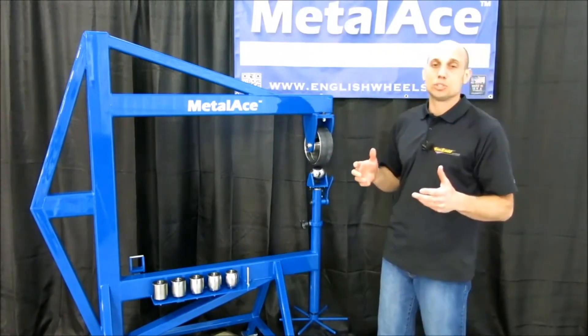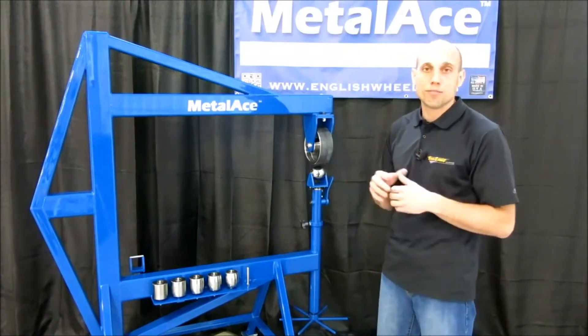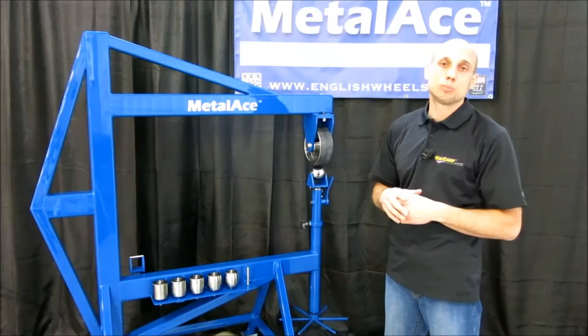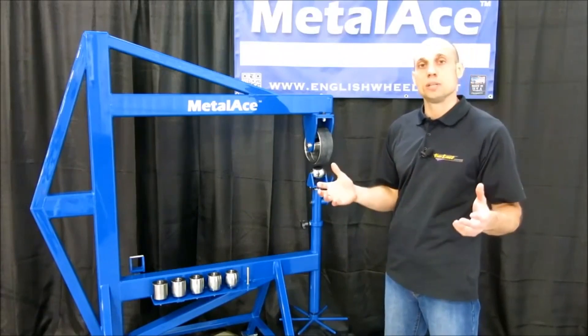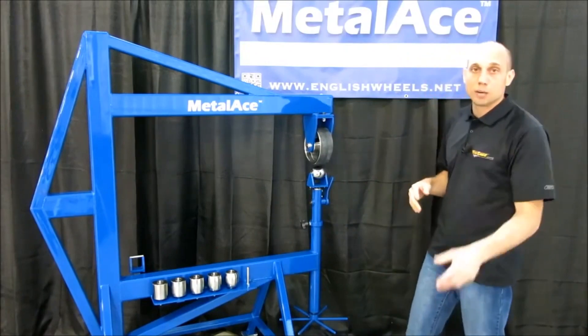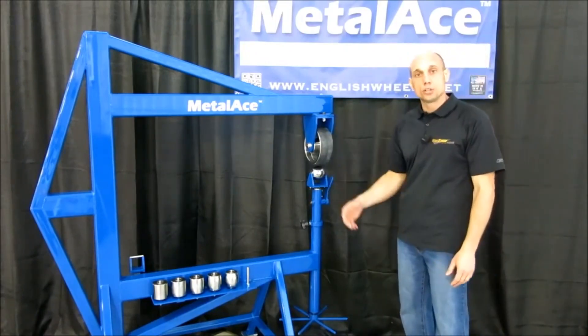There's a lot of things about this machine that you may not see in a photo, but once you get it, you realize tons of attention to detail was put into it and a lot of adjustment is offered for future use. Now let's take a look at a couple of our anvils and show you what's included with the machine.